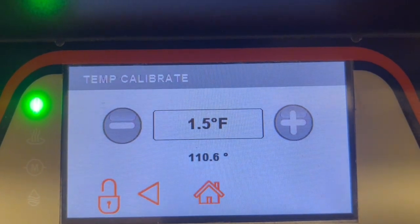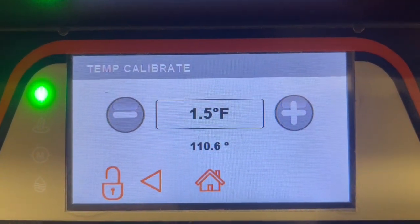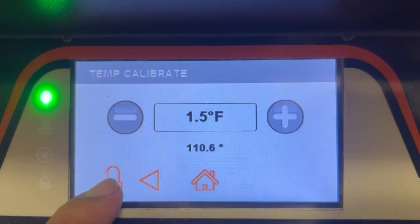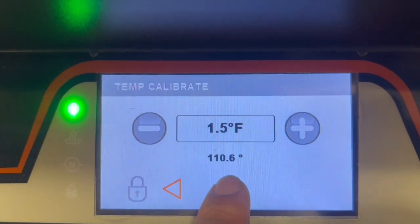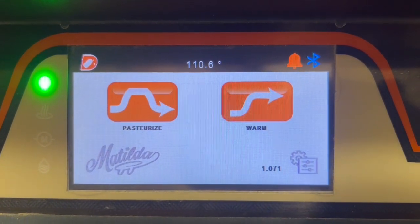If it isn't you can go ahead and adjust using the minus or plus symbols, and then once you're happy with the adjustment you can go ahead and press the lock icon once more to save and then press home to go back to the main menu. After that Matilda will be calibrated.